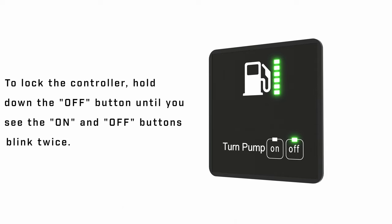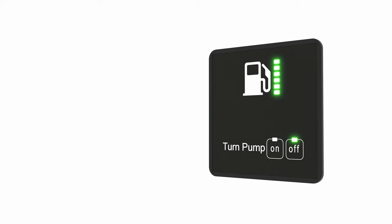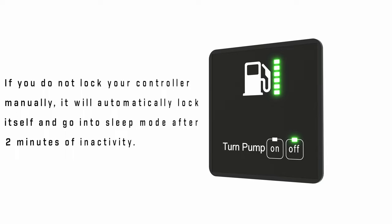To lock the controller, hold down the off button until you see the on and off buttons blink twice. Your controller is now locked. If you do not lock your controller manually, it will automatically lock itself and go into sleep mode after 2 minutes of inactivity.